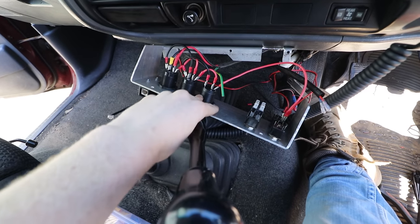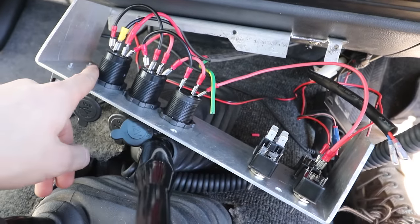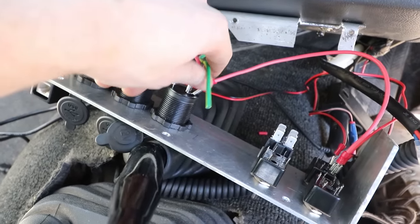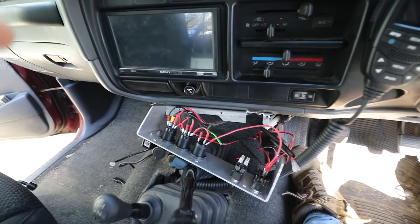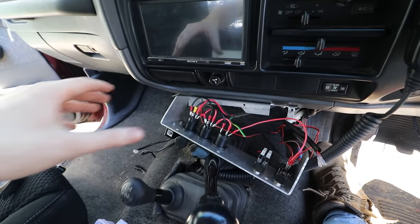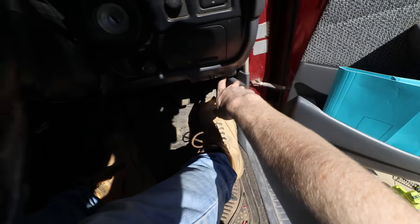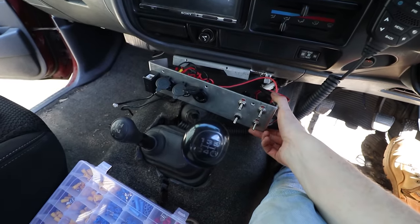Wiring to the switch panel has all been completed. I used a big three-core wire to run power for the USB port and cigarette sockets, carrying my negative and also a positive which I'm going to use for the radio and subwoofer — I wanted that on a separate circuit because the new head unit and the subwoofer are going to draw a fair bit of power. The cable is tucked in really nicely, running through behind the dash. That's all ready to go.